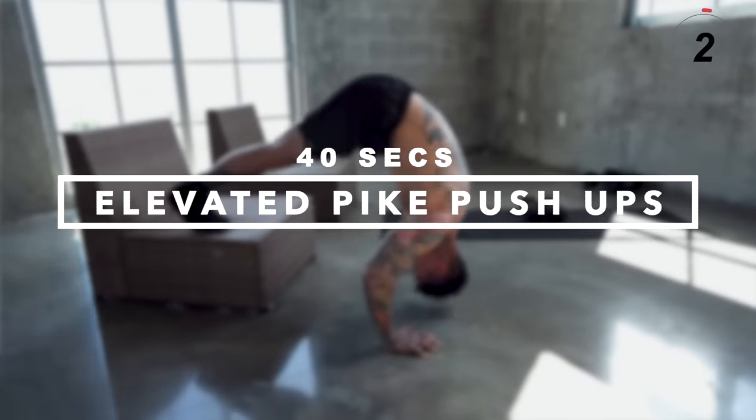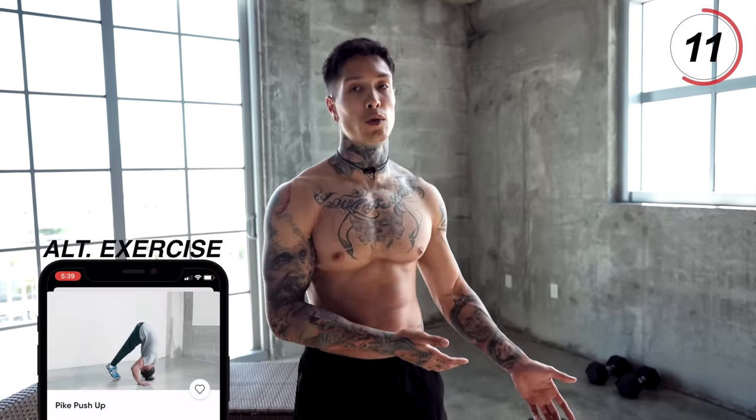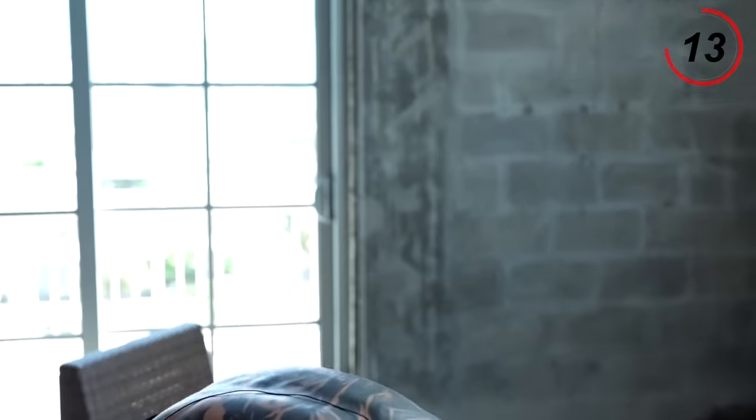Moving on to the next exercise, elevated pike push-ups, finishing off the rest of the heads in our shoulder — our medial and frontal delts. If doing pike push-ups with your feet elevated is too difficult, you can always do just normal pike push-ups on the ground. Let's get into position.